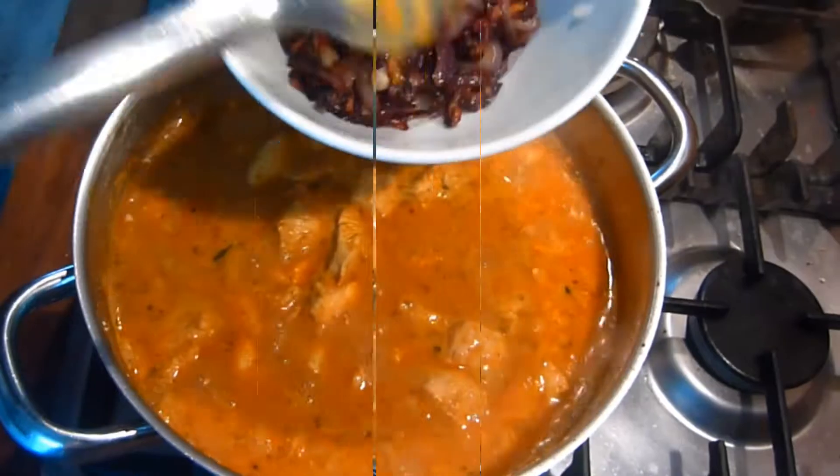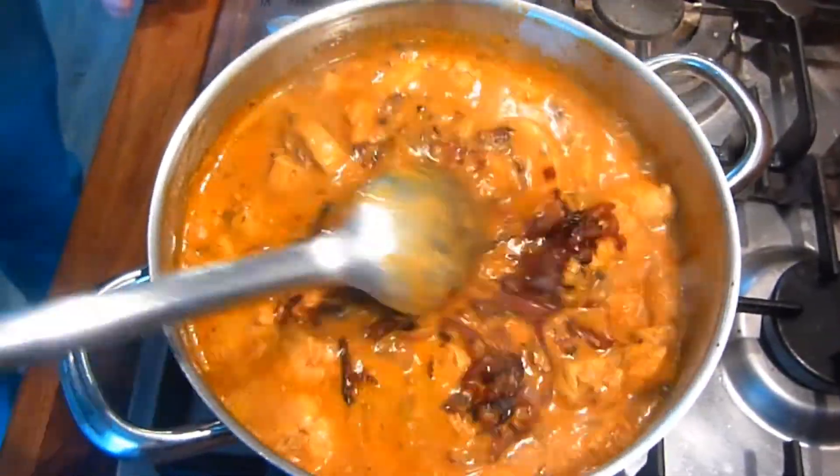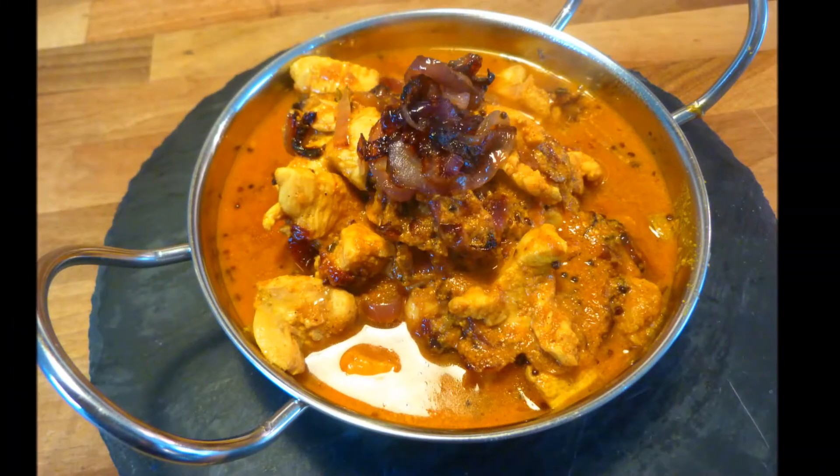When the 15 minutes is up and the chicken is thoroughly cooked through, add the fried onions back to the pan, reserving some for a garnish. Then continue to cook for two or three minutes longer and then serve.